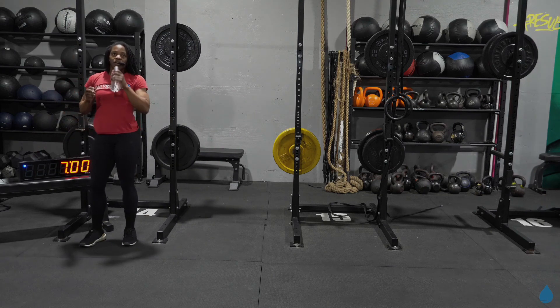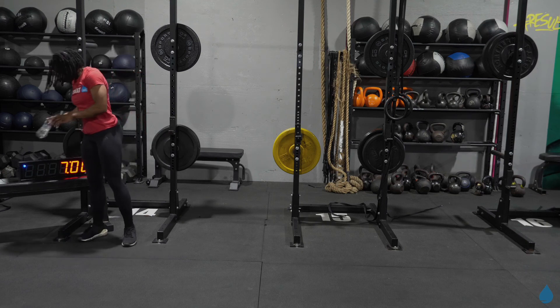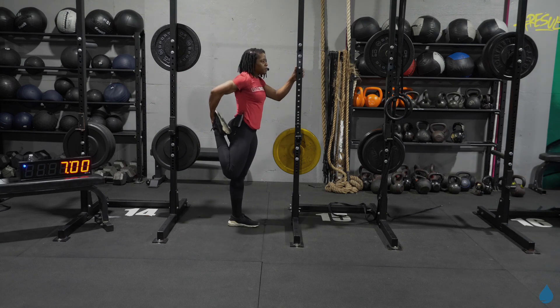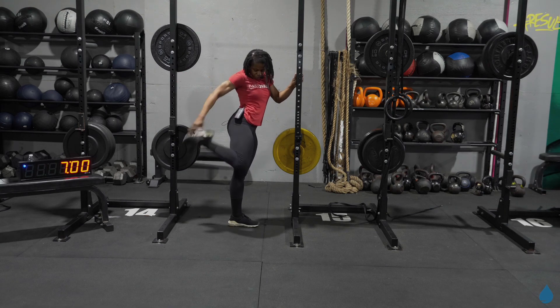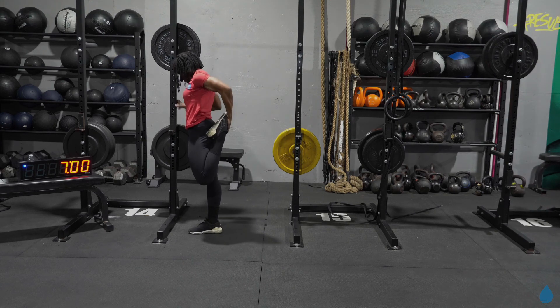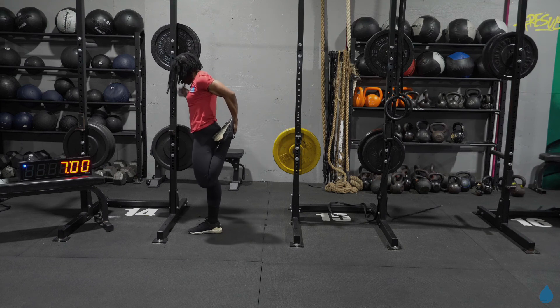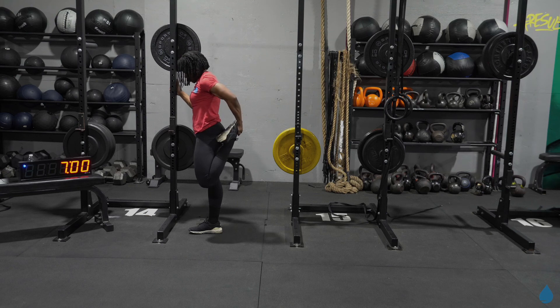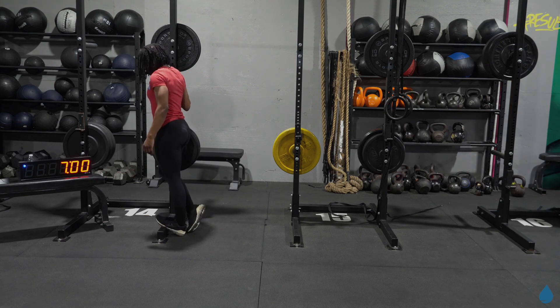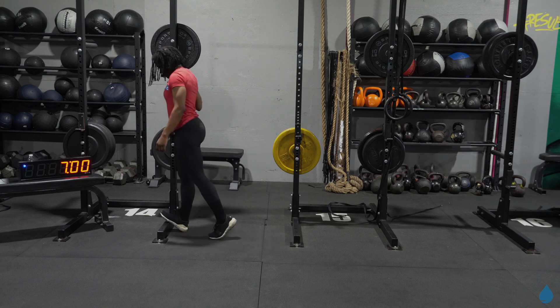Catch your breath, let's get a quick sip — we're gonna stretch it out. Quad stretch, grab onto that toe, heel into the glute. And switch it over, other side. Get that knee pointing down. Pull that breathing down right here. And let's stretch out those calves — prop that toe up, heel is down, prop it up against the wall. Switch, other side, lean into it.